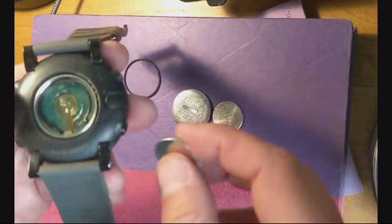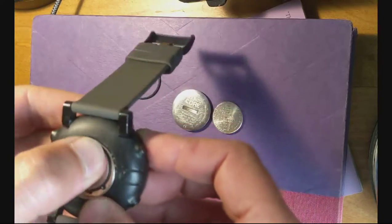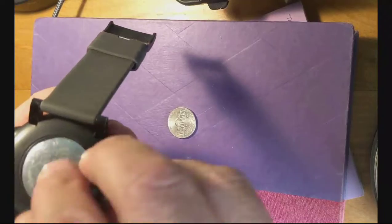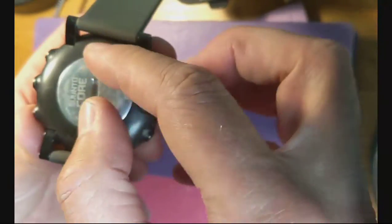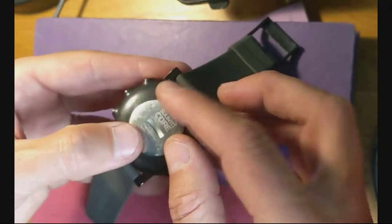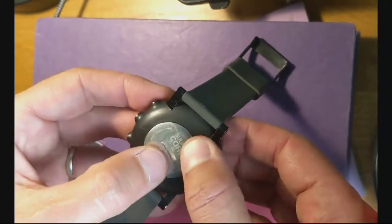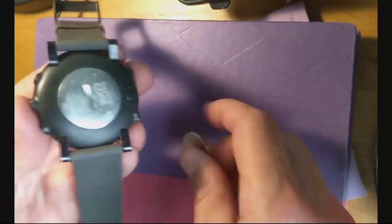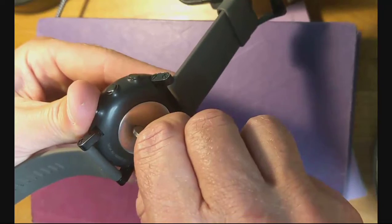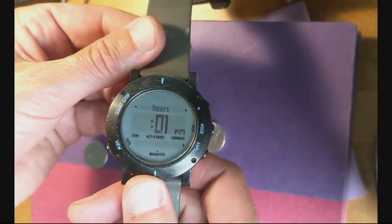Pop out the old battery, finger tighten it, press down a little bit, and then use your nickel gently — and there you go. Ready to go.